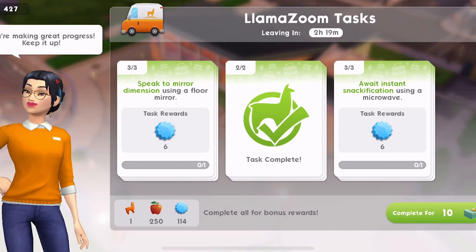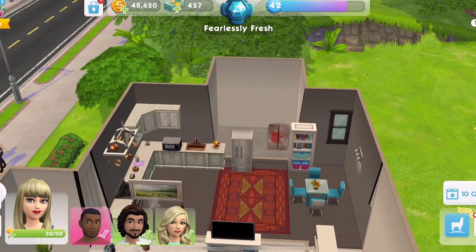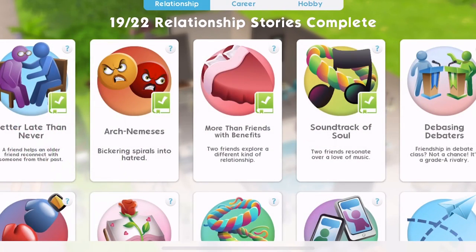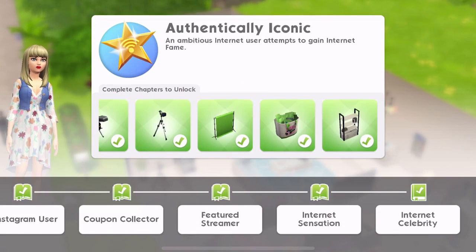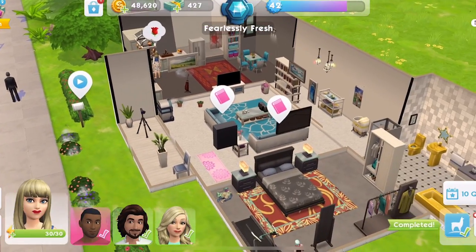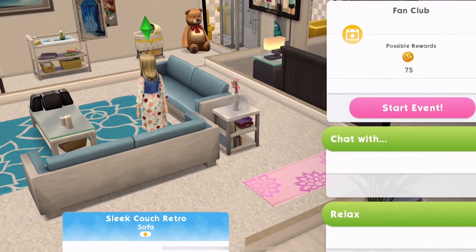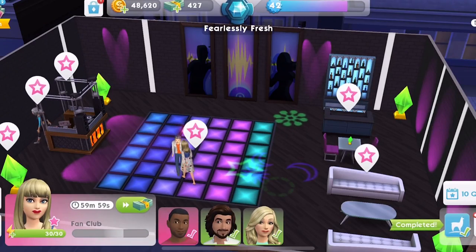Let me just complete this quest because this is part of our llama zooms, and llama zooms will give us some more apples. So I think we need to go home — microwave and mirror. Let's click on the microwave — await instant snackification. The floor mirror. We may as well just complete these and get the apples. And then we'll click here for fan club. One hour. Let's just get that started.